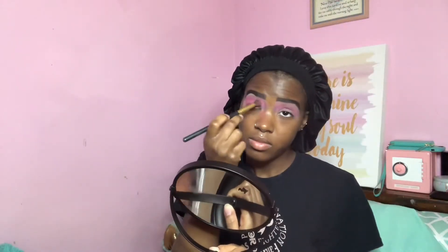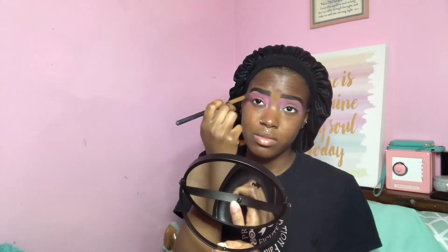For the second shadow, I'm going in with this hot pink color, which is right next to the pastel pink. I'm only going to put that on the outer corners of my eyelid.